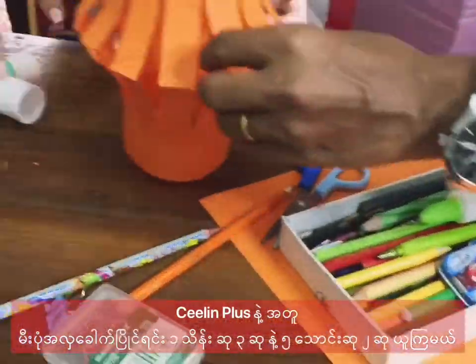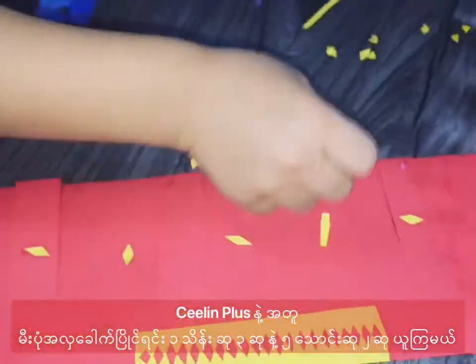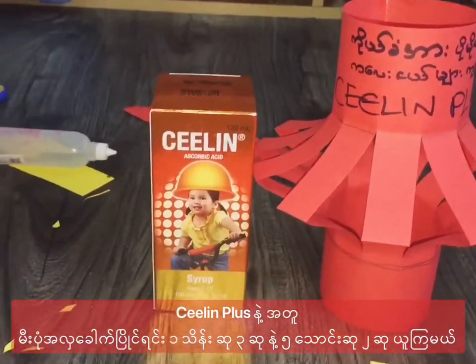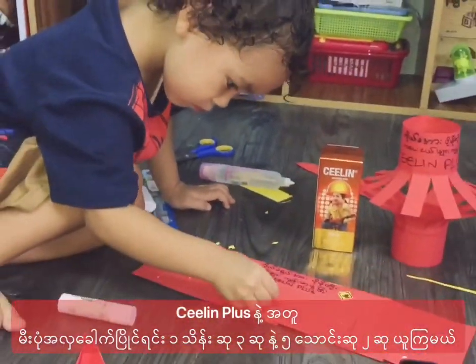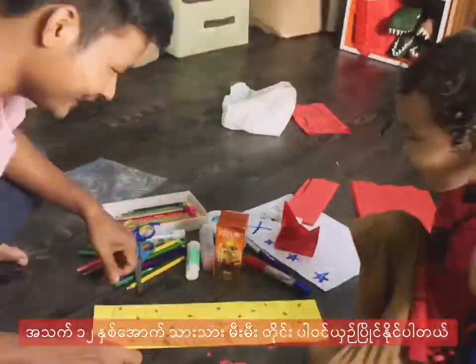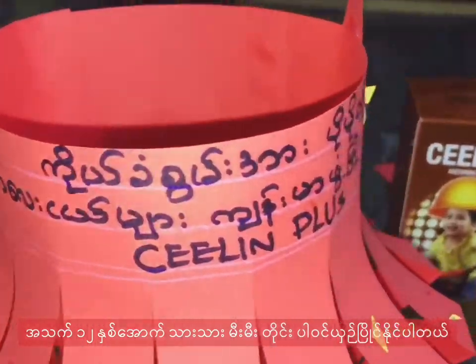However, of course, it is important to understand the experience — the percentage, at least in the interest of the percentage, we will be counting the percentage. Okay, so let's get started.